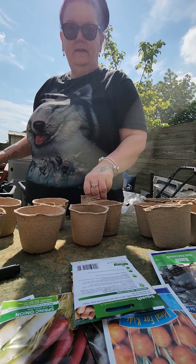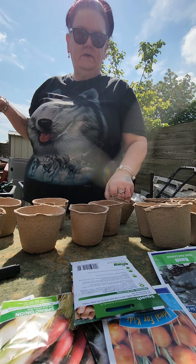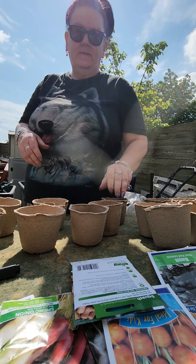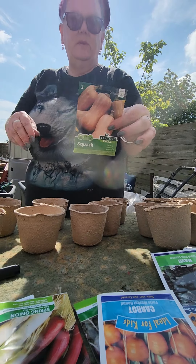Hi guys! Leading on from yesterday being up at the allotment, it's sort of given me a bit of a spur to plant out some of the seeds that I'm going to be putting up there.